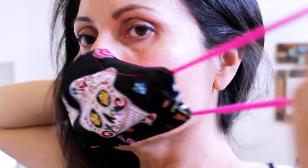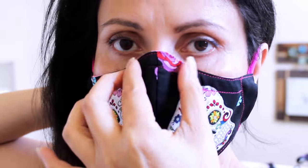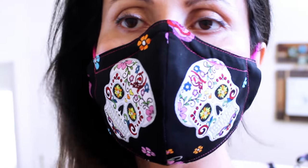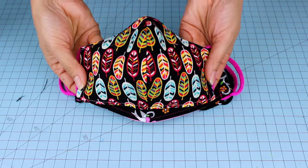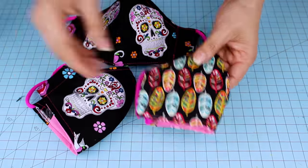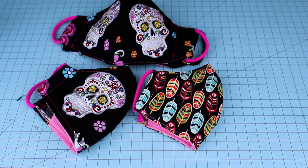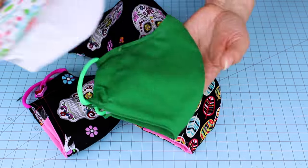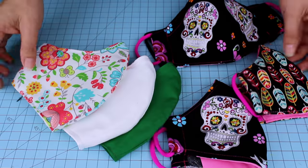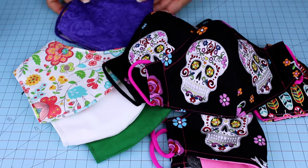Hello everybody, welcome back. This is Daisy. In today's tutorial we are going to learn how to sew a fitted fabric face mask with filter pocket and removable nose wire for support. I will be showing you new hacks to make this process easy. After sewing hundreds of them, I have learned new techniques of how to sew them faster and with great quality and design.